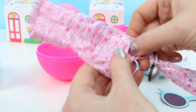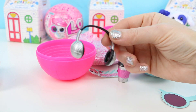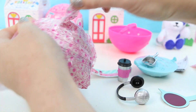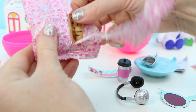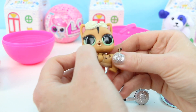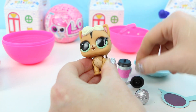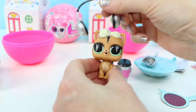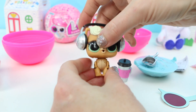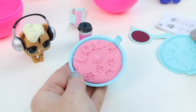Let's open up this blind bag next — it's a little bit bigger. Oh it's an accessory — oh cute, it's headphones! Now let's see who our LOL pet is. It's a kitty cat! Oh my gosh, that is so adorable — look at those green eyes. Let's put on her headphones — she's totally a rock star!